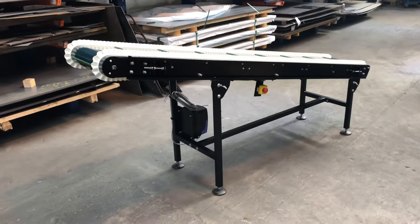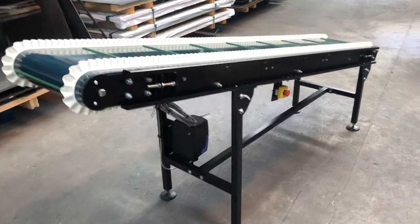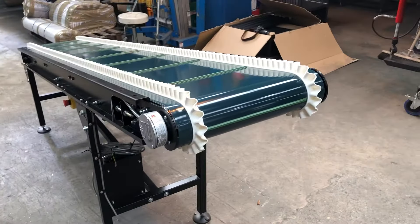This is James from Conveyor Sections, a video of the KCB113 belt conveyor. Small belt conveyor on an incline, this is going to be used for press-ins, so we've got an oil-resistant belt.